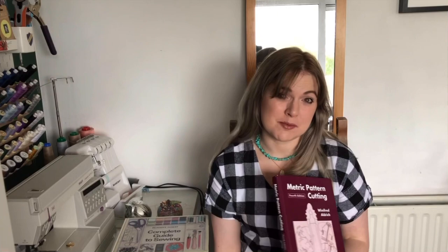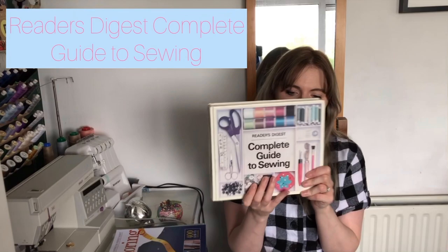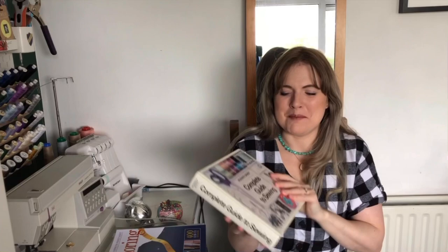I absolutely love it — and it's the oldest book I've bought. The next one is even older! You'll probably have to hunt for this one, so definitely look in charity shops, secondhand bookshops, and eBay. It's the Reader's Digest Complete Guide to Sewing, and it is massive. My mum gave me this one when I started teaching sewing lessons.